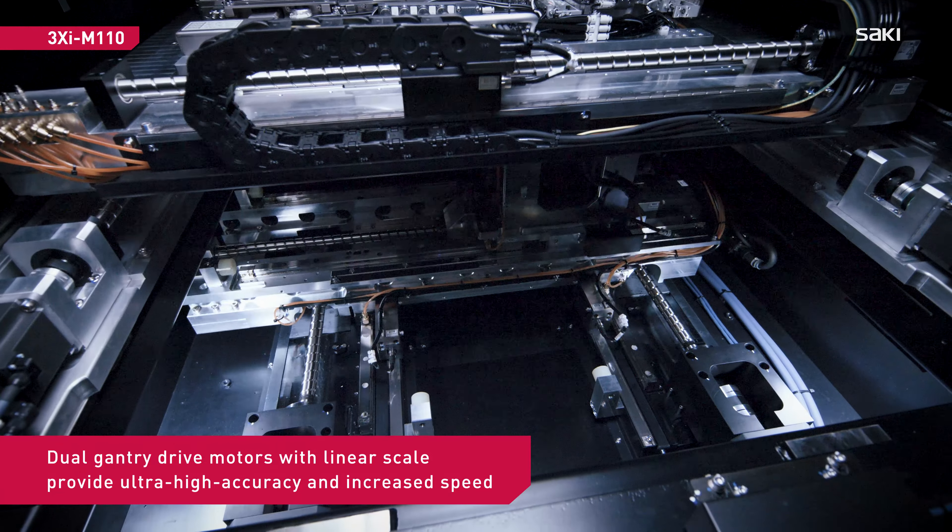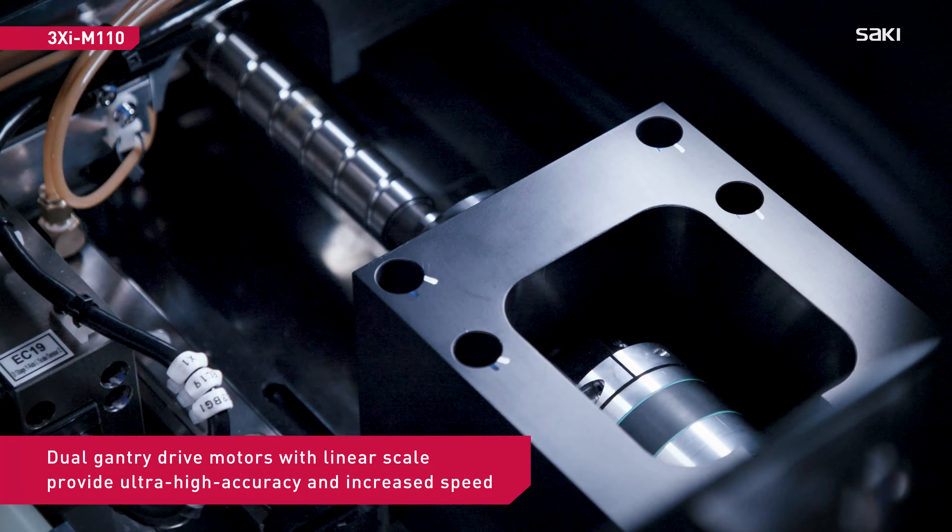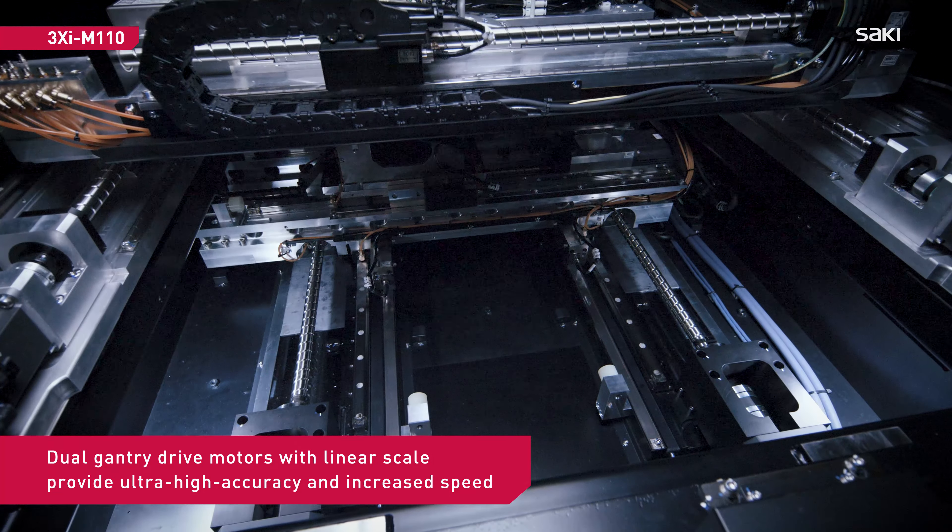The M110's gantry design features dual-drive motors with linear scale, providing ultra-high accuracy and increased speed.